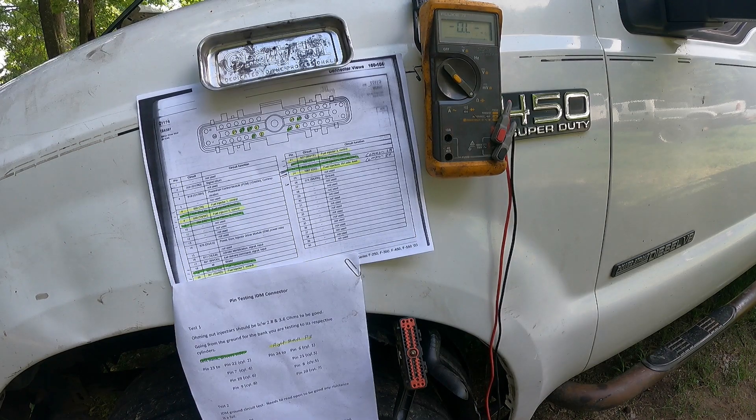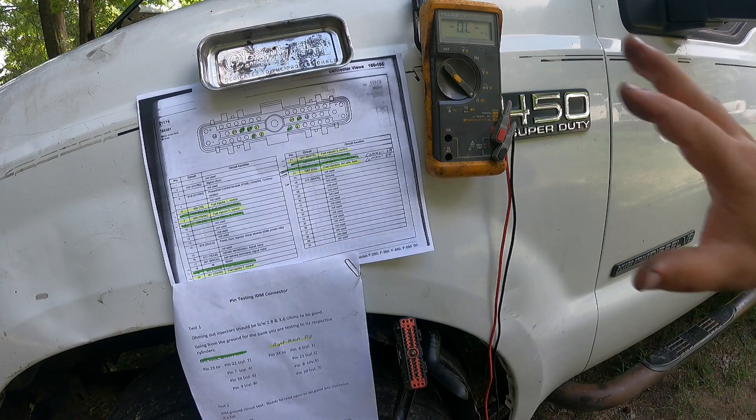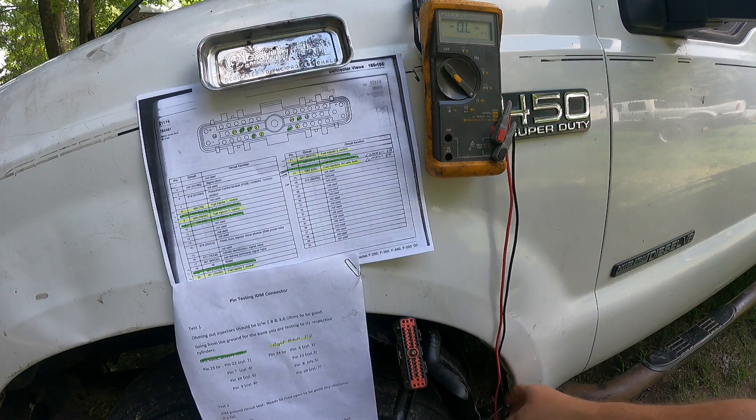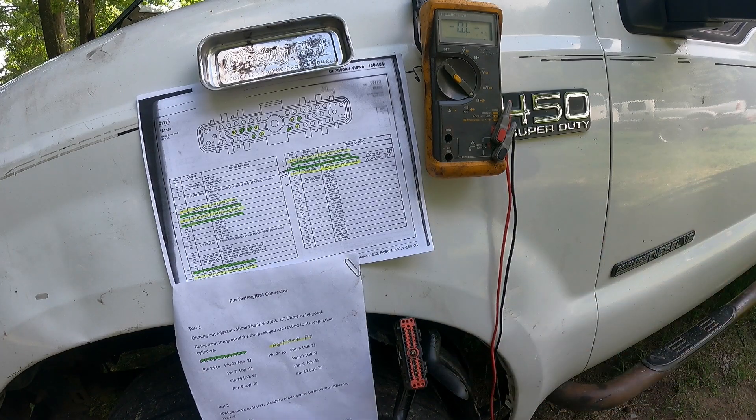If all that wiring tests out and you still have a problem, it's probably going to be the injectors or the actual IDM itself — possibly on a rare occasion the PCM. If anybody needs more of this information, hit me up in the comment section. I may also throw in a video when I get done with this truck to show you how to ohm out the valve cover harness without opening the valve covers and without having to pull the nine-pin. You can pop this inner fender out, check this, and that covers all your wiring harness and under-the-valve-cover harnesses — a way to check them without pulling everything on the engine and save you a little time.